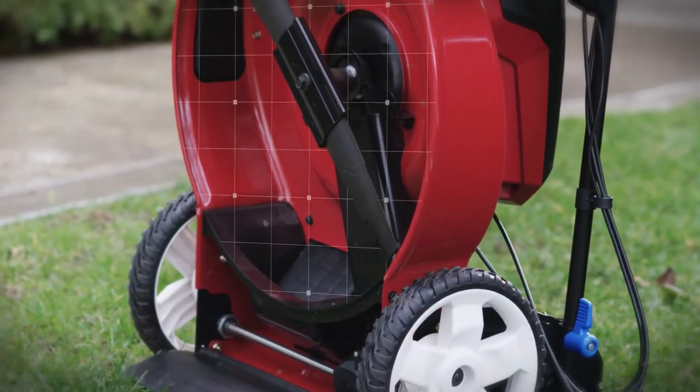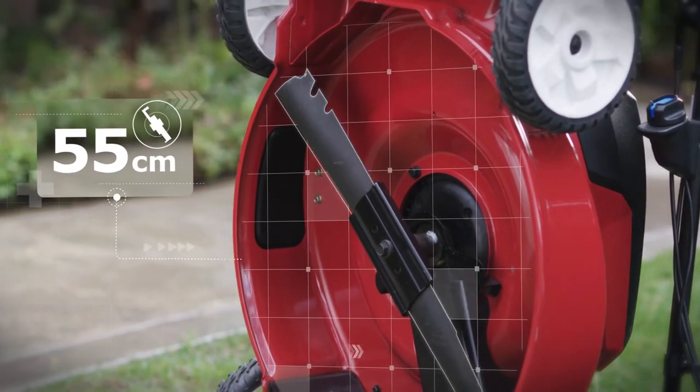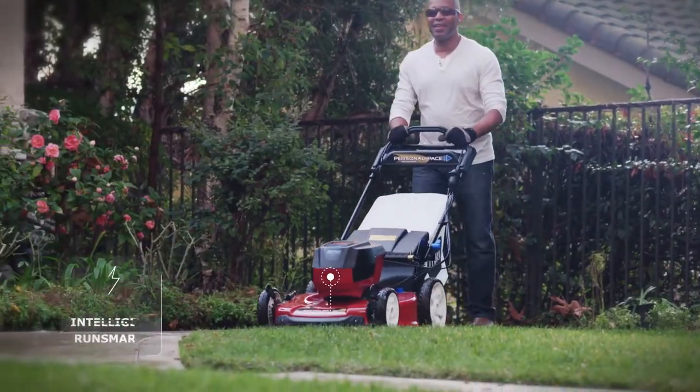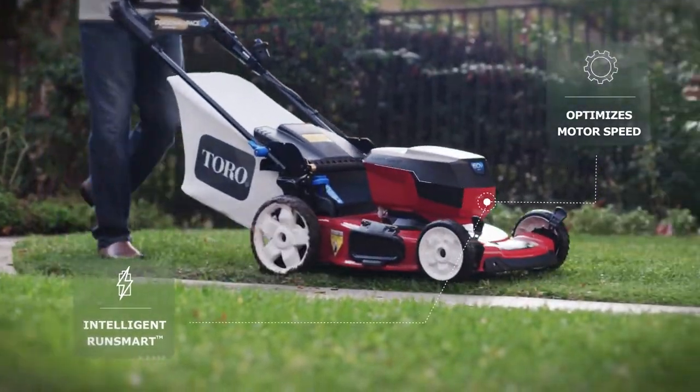With its powerful brushless motor, 60 volt battery and 55 centimeter blade, you can mow up to 1300 square meters — the equivalent of five tennis courts.